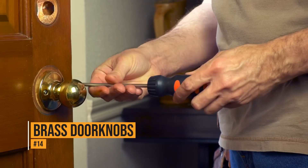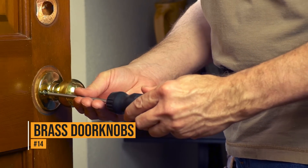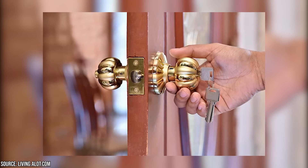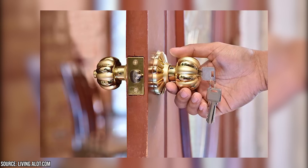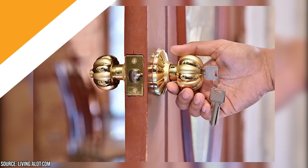Brass doorknobs. You ever wondered why brass doorknobs are so popular? It's not really for aesthetic purposes. Brass is more resistant to bacteria buildup than other materials. They're not entirely germ-free, of course, but they will help prevent the spread of germs a lot better.